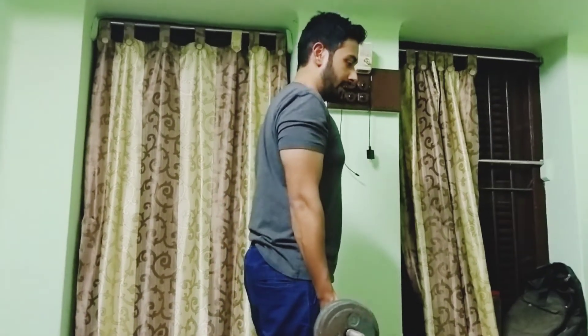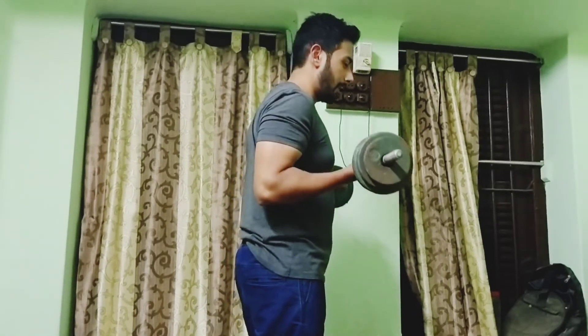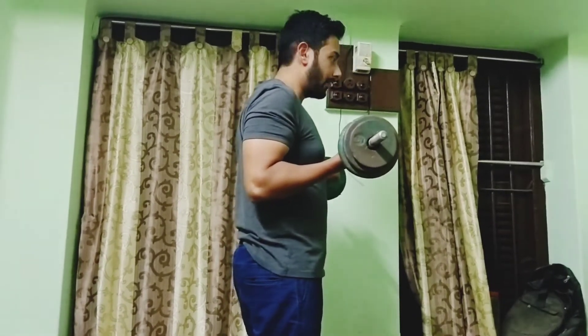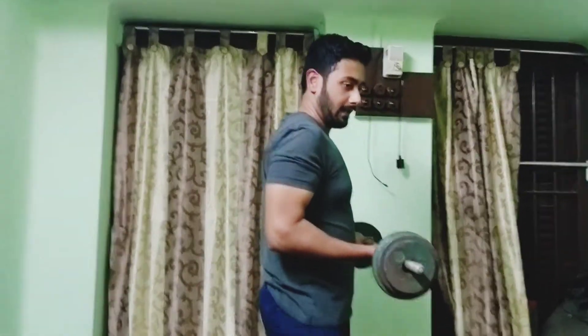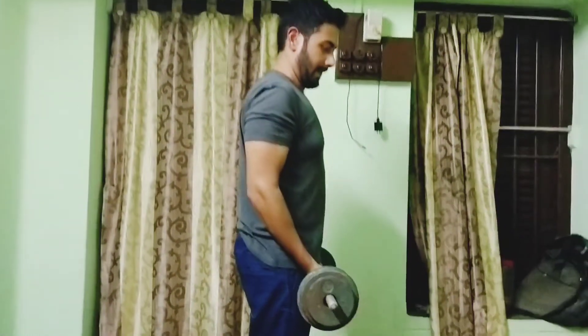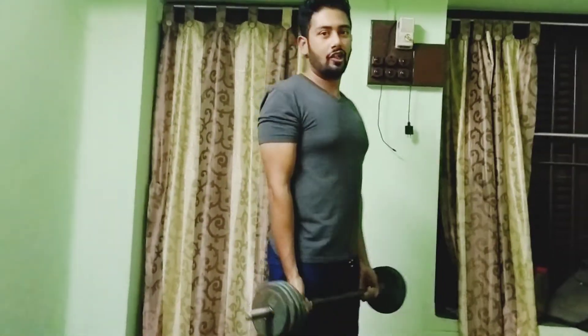The barbell should not move past the middle area of the chest — that is the topmost position at which it should be held. That is the cadence you should be following for all HIT exercises. On that note, I wish you all a good day — keep training, keep up the exercise.